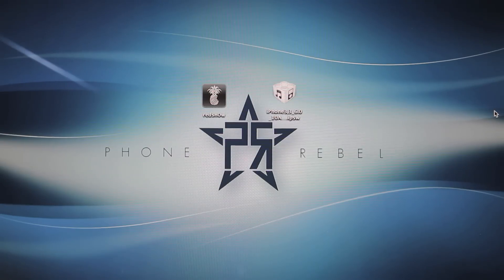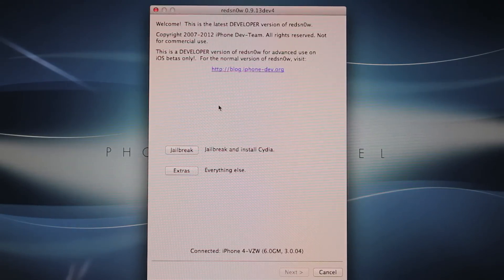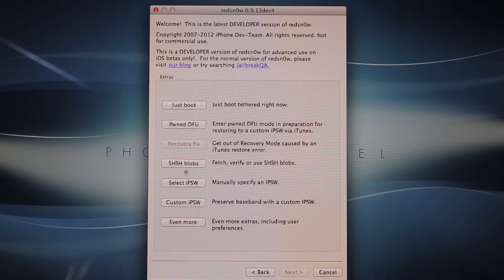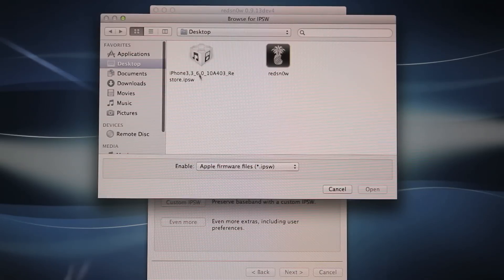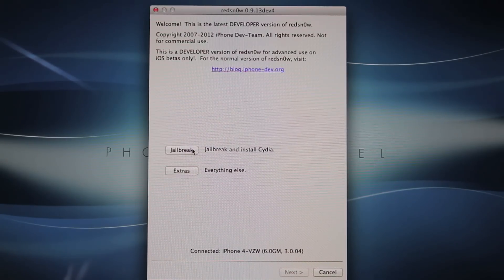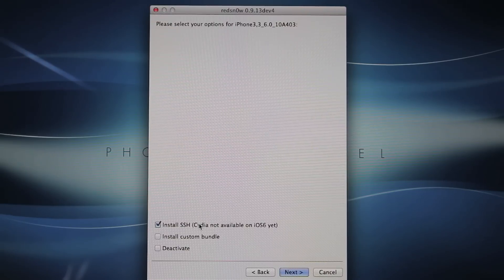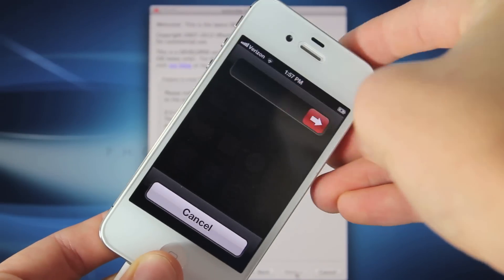There will be a link to my website where you can find all of these links and a written guide. With your iDevice plugged in, go ahead and run RedSnow. If you're on Windows, right-click and select Run as Administrator. We're going to go to Extras and select your IPSW that you downloaded. Select that, click OK, then Back. Now we're going to select Jailbreak. In here, make sure Install SSH is selected, then go Next and power off your device.